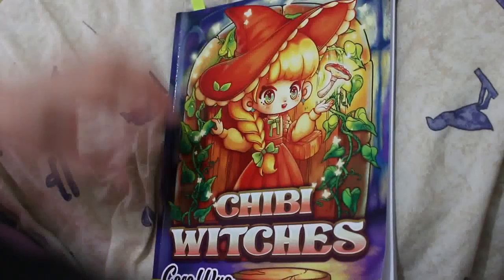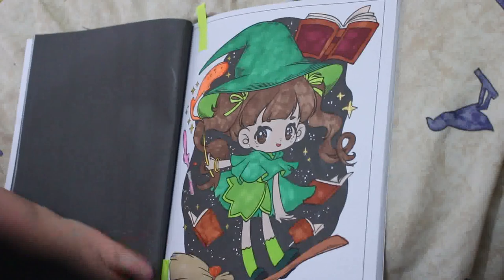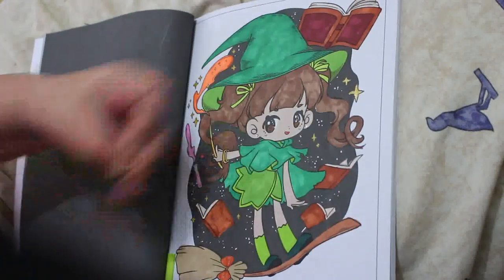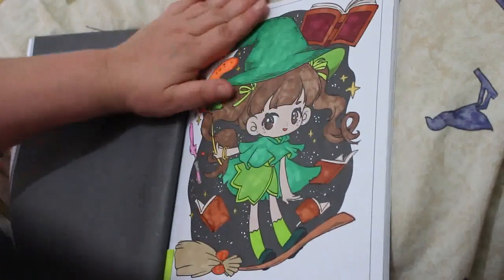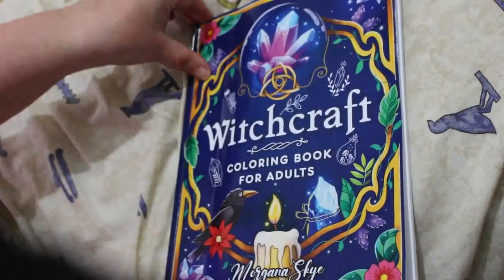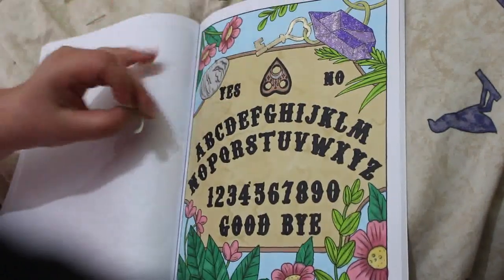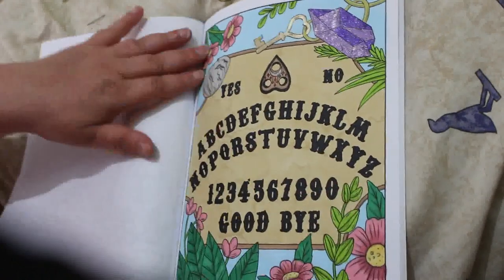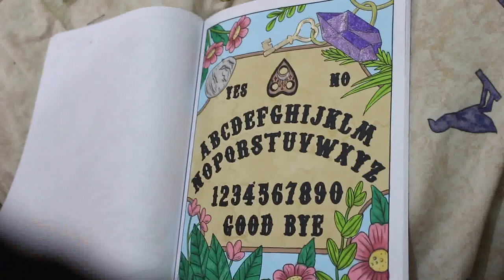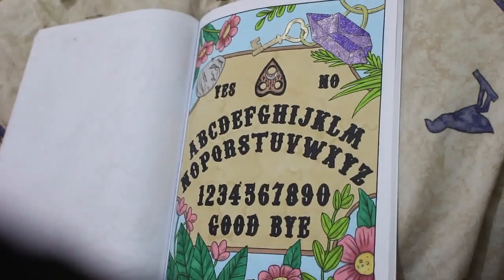Next we did one in Chibi Witches — we did this one on the channel and I finished it off off-camera. I enjoyed this one. And of course it's one I hadn't done before, so technically it's a 'colour your hoard.' I also did one in the Witchcraft Coloring Book by Morgana Skye — I think most of it was done on camera as well. I used mostly Winsor & Newton, some glitter gel pen and metallic pens. It still looks like a potato but I enjoyed it — I like that book.